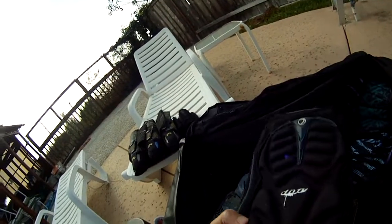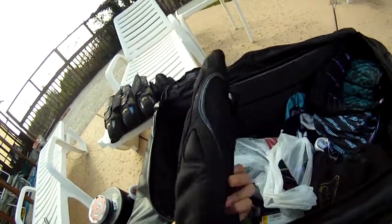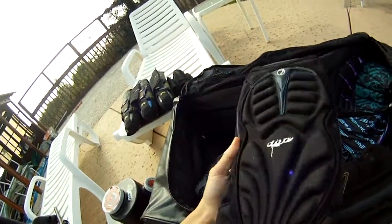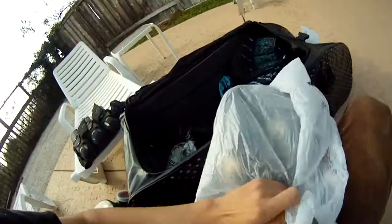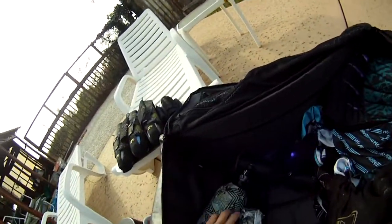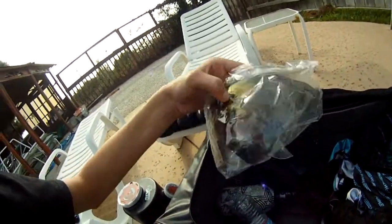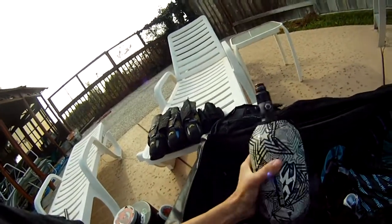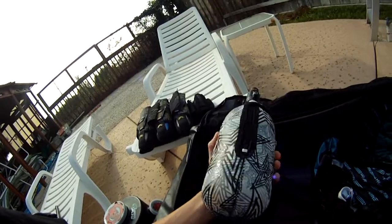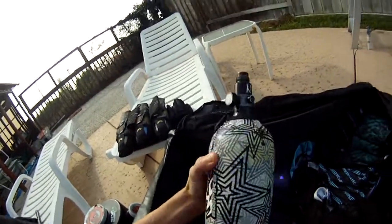I also have some old knee pads — not my old Dye pads, I picked these up separately, but they're like '08s and they're definitely not as comfortable as the Proto ones. Just some Nike cleats, nothing special — a $30 pair of cleats. An old I4 lens that's pretty scratched up in gold. And a 45/45 Ninja tank — super light, love this tank.